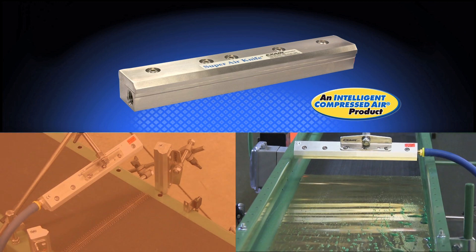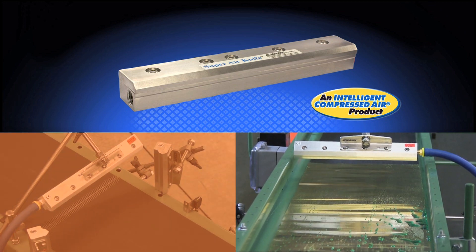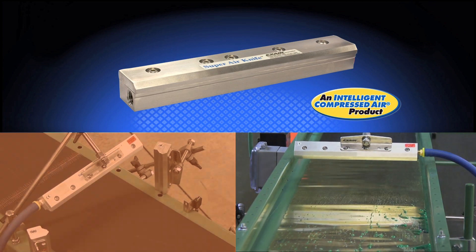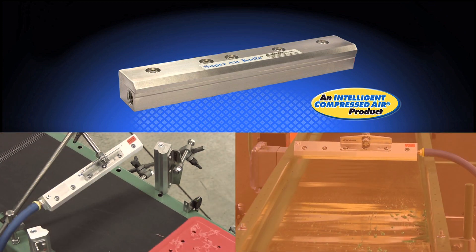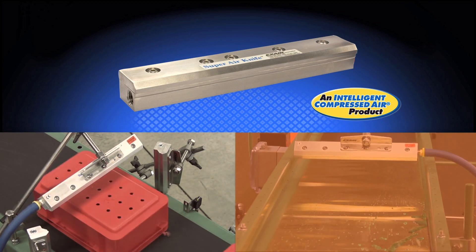It offers precision control of air volume and force within a small profile that can fit in tight spaces at a low cost. X-Air's Super Air Knife is an engineered solution which produces effective and efficient use of compressed air.